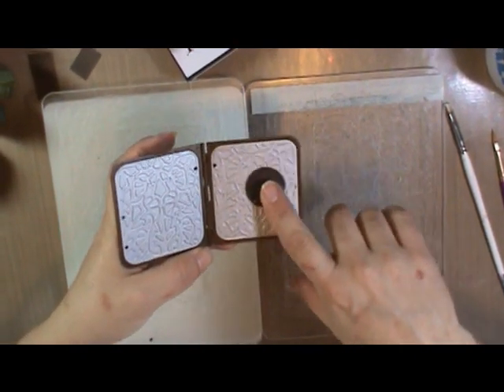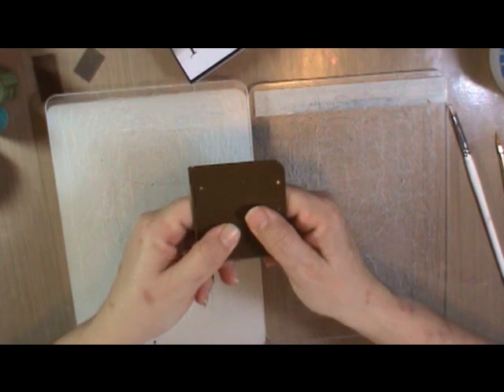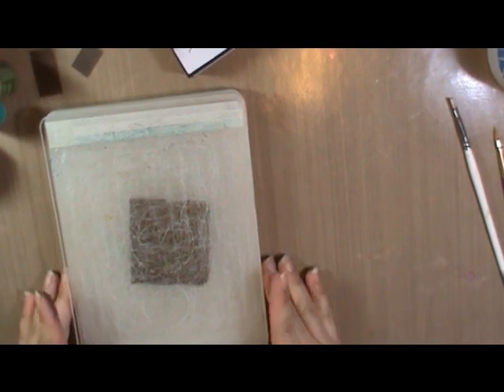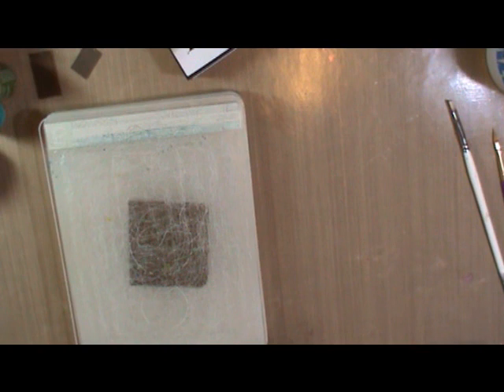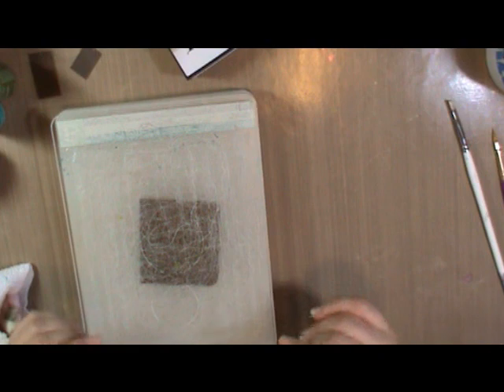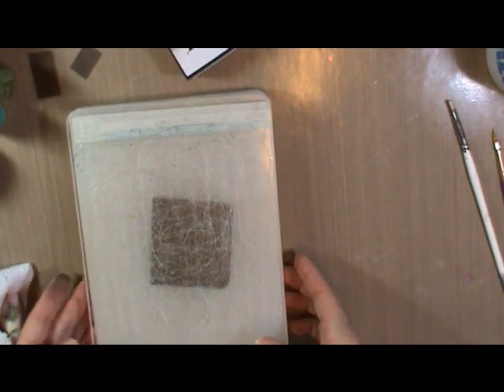You center this anywhere on the folder that you want to have your design, and then you simply run it through your embossing machine. I use a Cuddlebug — very simple sandwich: your A plate, put it between two B plates, and run it through. This will also work with Sizzix machines. Sizzix is the one that has come out with these with Vintage. So if you have a Big Kick, or Tim's Electronic Vagabond, any of those will work. Just look up online and you'll find the correct sandwich. So I'm going to run this through and then I'll show you what happens.